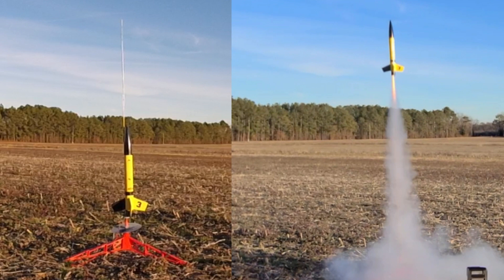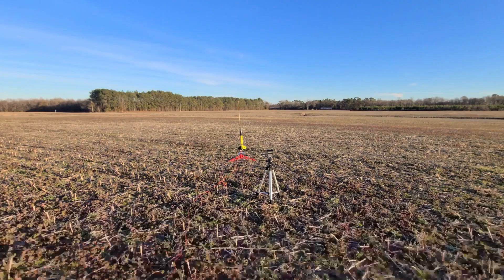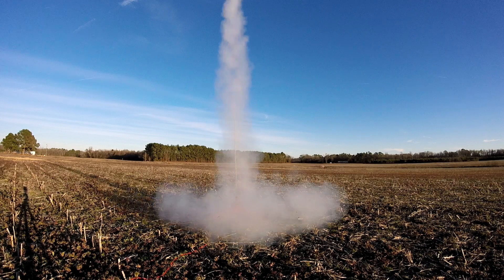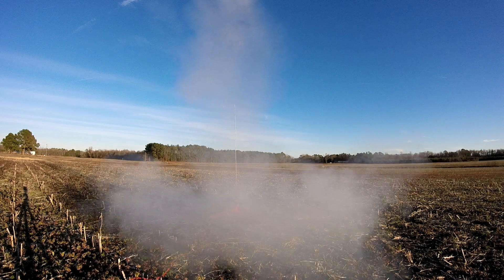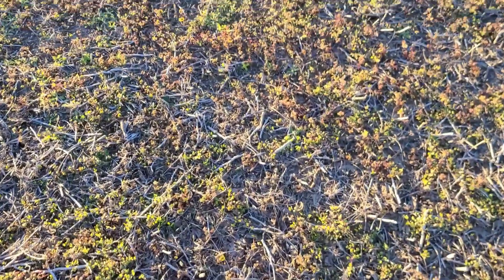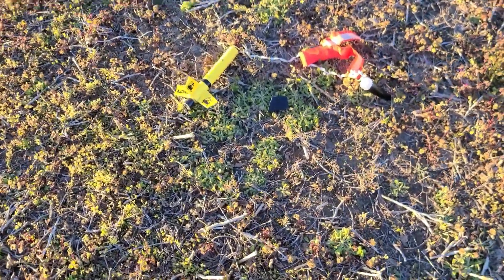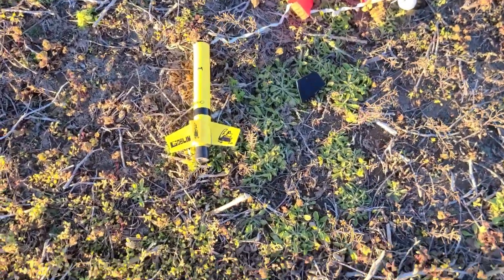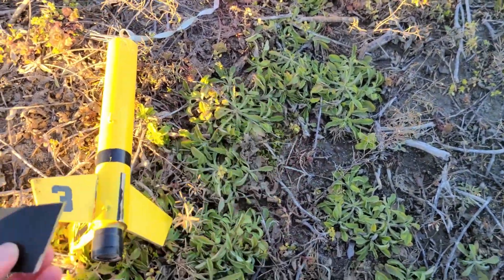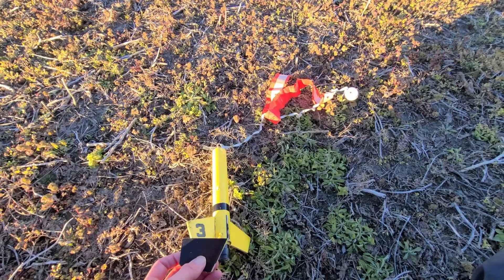Here we have the Goblin flying on an Estes C11-3. It was a very quick takeoff — I like this motor for this rocket. It didn't go nearly as high as the D12, but still seemed very powerful on takeoff. We have some broken fins. This is what happens a lot of times when you use the streamer on the Goblin — it really needs a parachute. But it did land in the field and I got it back, and those fins can be repaired.